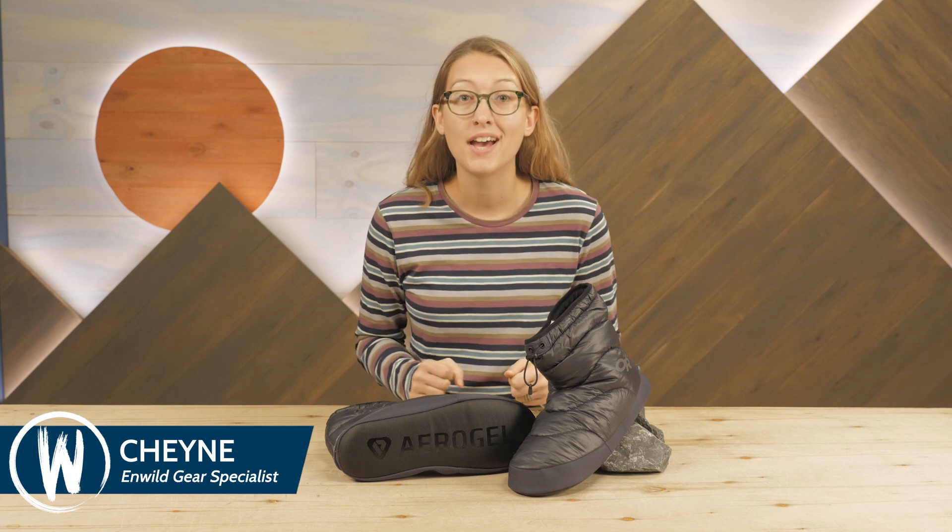These are the Outdoor Research Tundra Aerogel booties. With toasty insulation and a lightweight, compressible construction, they're a great companion for cold weather adventures. Let's take a closer look.